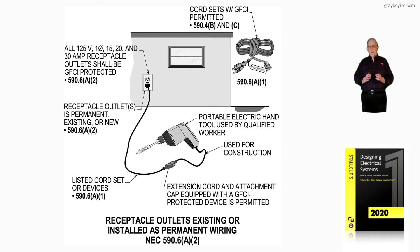490 would never apply here. It would only be 590-type receptacles, as we are reviewing here in the last few illustrations that we've been reviewing.